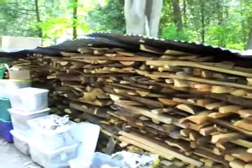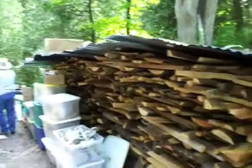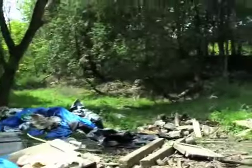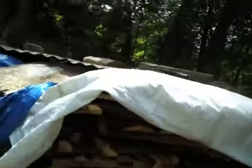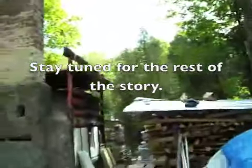We have our new grate — we made it out of steel, hopefully it'll last. We made it so we can flip it over each firing. We're building the base for our second or third stack. Underneath the tarps we've got the wood — we've been measuring it in pallets, and we have about 20 pallets of wood now. It should be good for the firing.